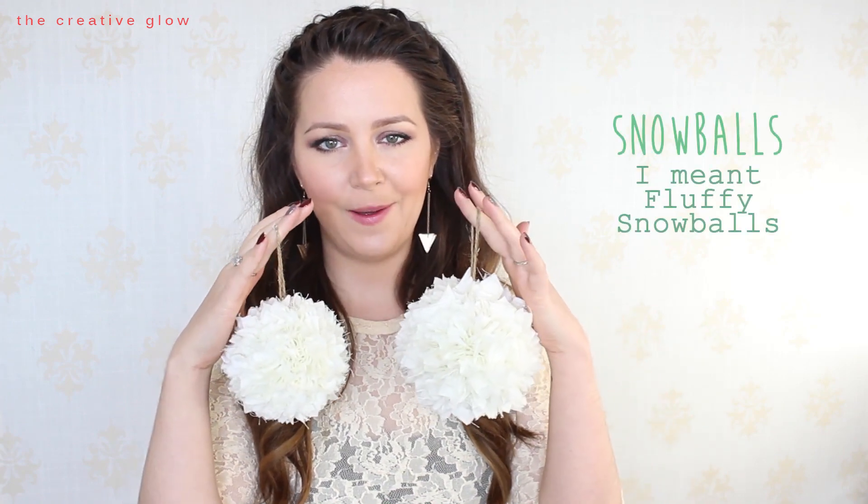Hi guys, today I have a really super simple easy tutorial for you. I'm going to be showing you how to make these rag ball Christmas tree ornaments. They sort of look like cute fluffy snowflakes and they're really nice for that rustic looking Christmas tree, or really they can go with any type of decor. So if you're ready, let's go do that.